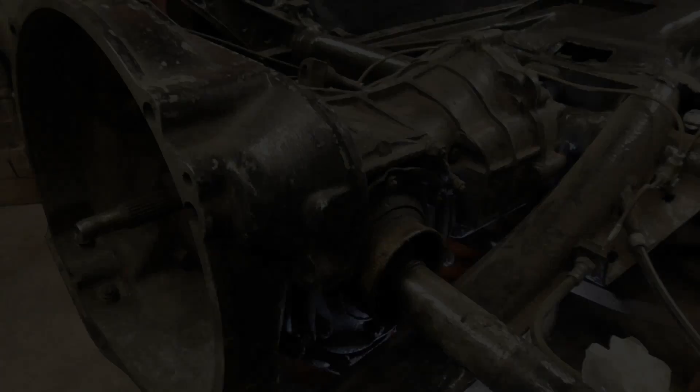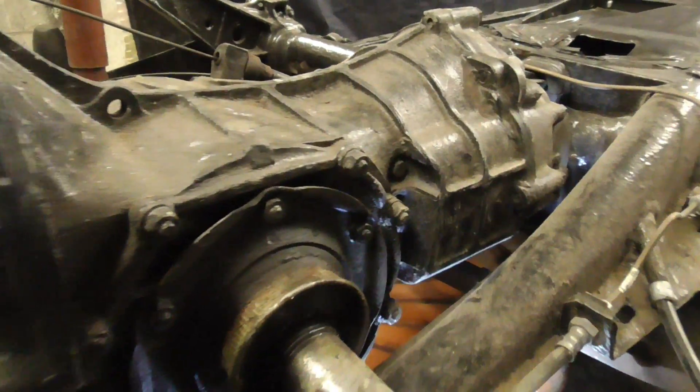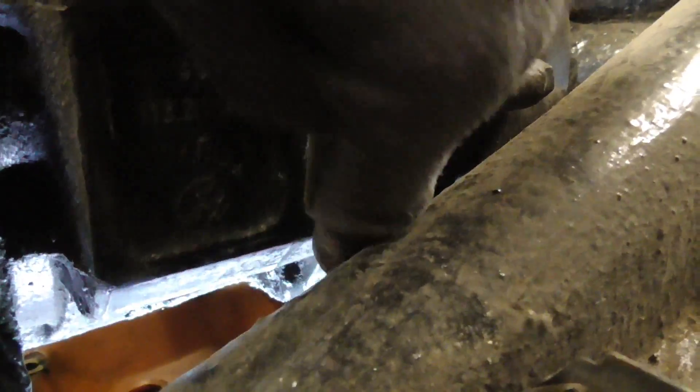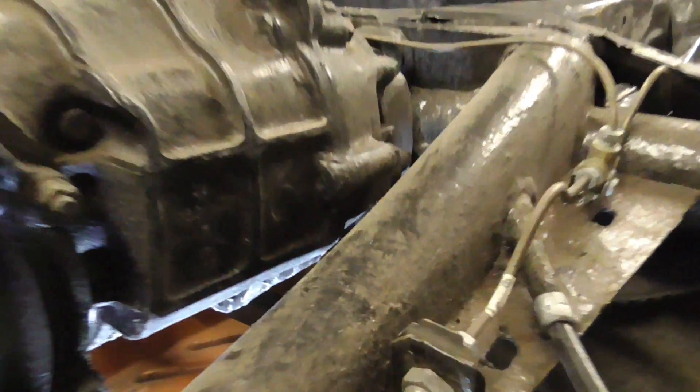From the back of the car, or the back of the gearbox where the engine is, if you look down the right hand side of the gearbox you'll see some numbers — but it's not those. What you're looking for is this flat plate here. From the back of the gearbox it's at about four or five o'clock the way around.